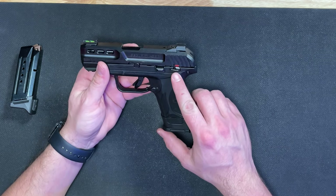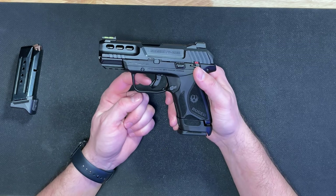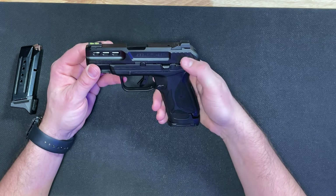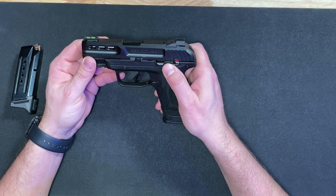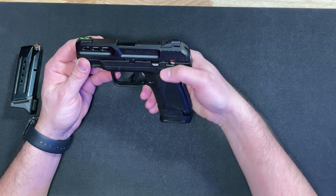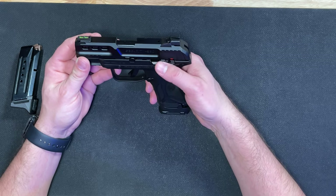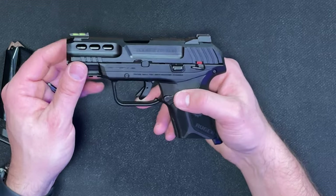It does come with a manual thumb safety on the slide, as well as a safety on the trigger that has to be depressed in order for it to fire. To actuate the thumb safety, you actually press it from the rear rather than from the forward position like other pistols — so it takes a little bit of getting used to. Usually you could just flip it up, but with this model you have to flick it at the rear.